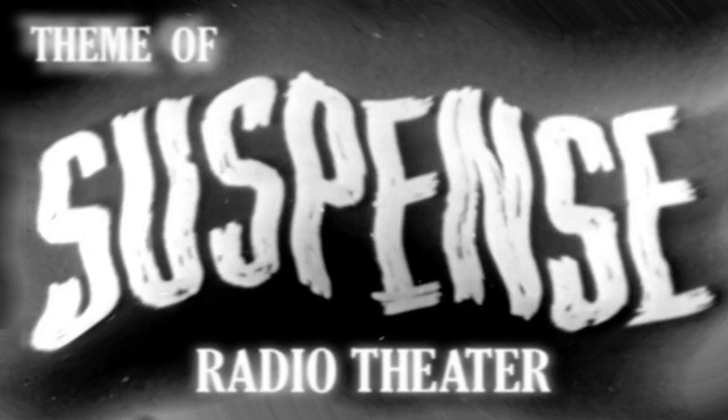Autolite and its 60,000 dealers and service stations present... Suspense! Tonight, Autolite brings you Edmund Gwen in Murder in Black and White. A suspense play produced and directed by Anton M. Leder.